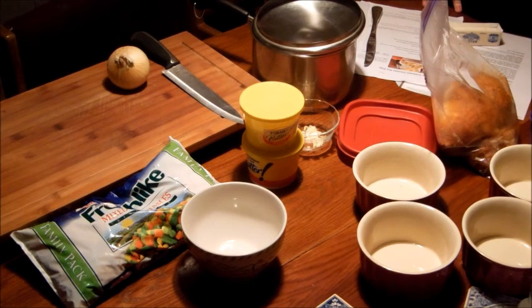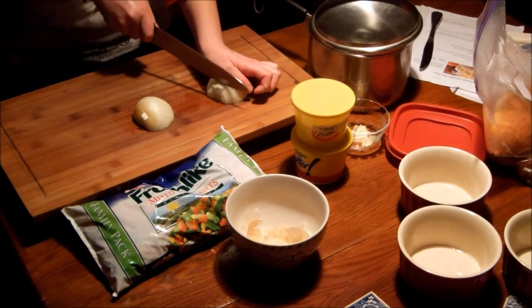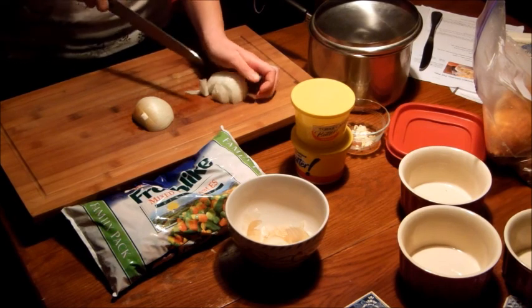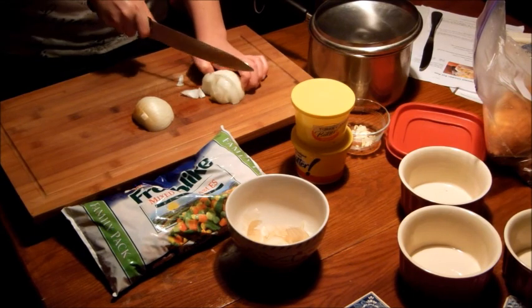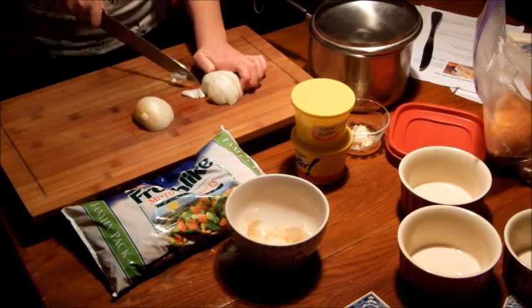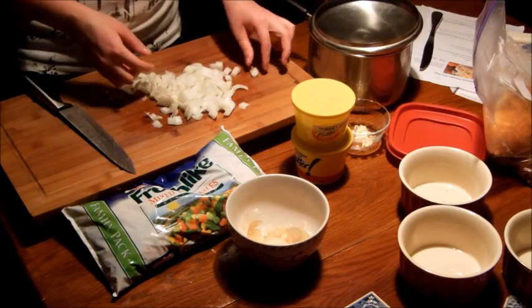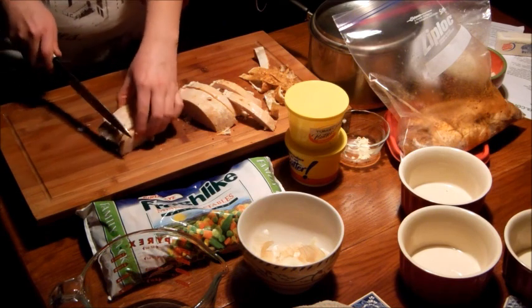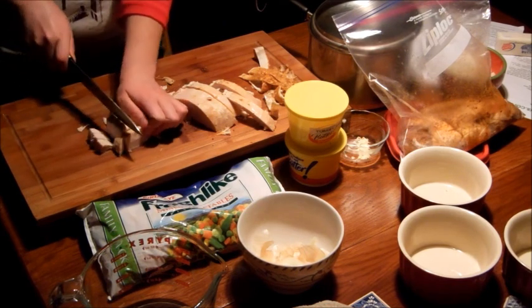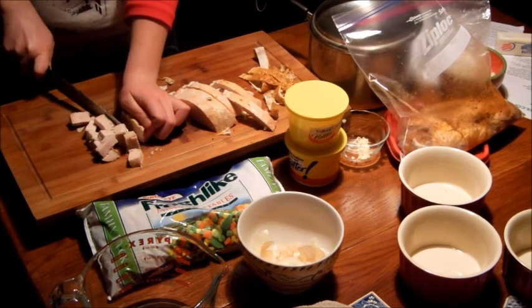As you can see now, I've diced up the onion — not really fine. I'm just going to take a chunk at a time and cut across, making sure I'm not cutting my fingers by using my thumb as a guide.